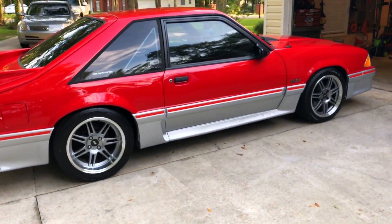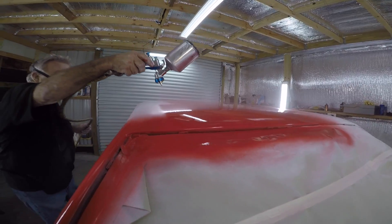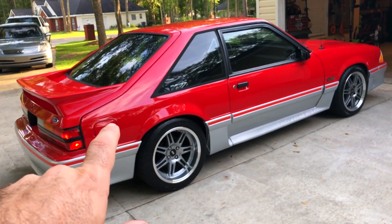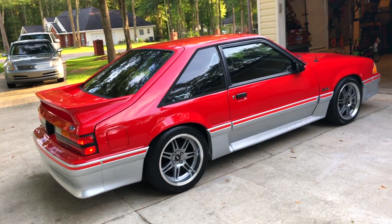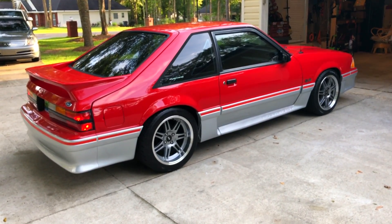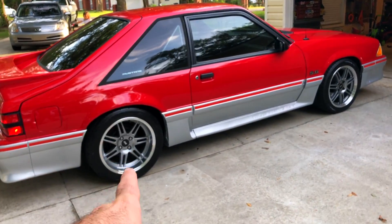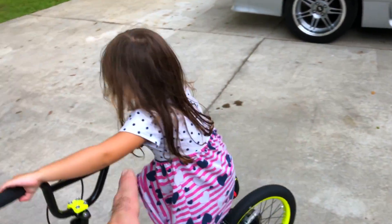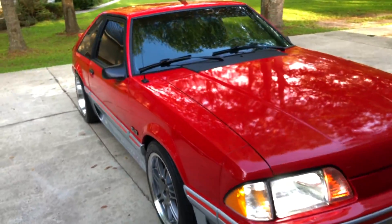I want to go ahead and let everybody know everything about this car before we get started because I know I have some new subscribers. This car is freshly painted by myself and my dad and my brothers. This is vermilion red — this is the brightest of the vermilion red up top, and that is the titanium silver on the bottom, now called Silver Frost Metallic. Those are LMR 17x10 and 17x9 anniversary wheels.